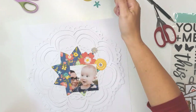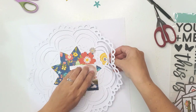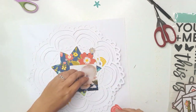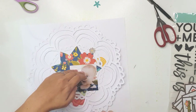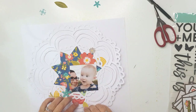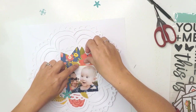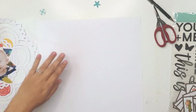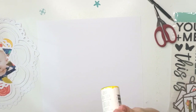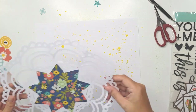I'm going to do some mixed media on the background — not a lot. I'm just using my Heidi Swapp Color Shine in the color called Butter, which is a yellow, to sprinkle some splatters on. Here I'm placing my fussy cut flowers randomly behind the photo and the cut file so that it looks appealing, and then I'm doing the splatters.